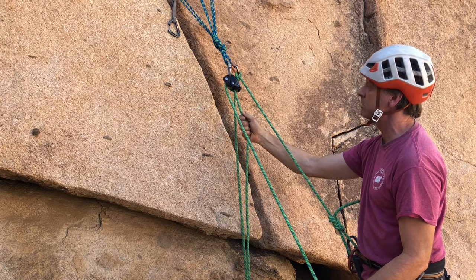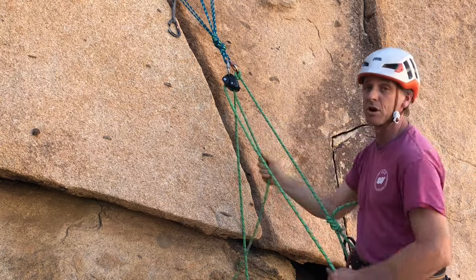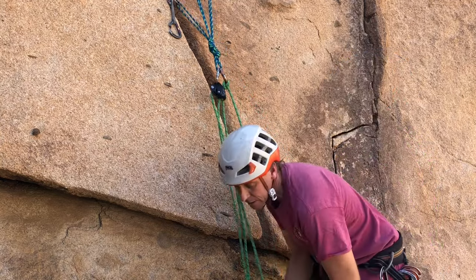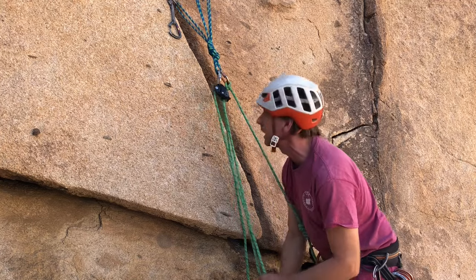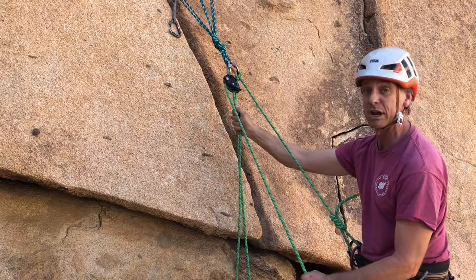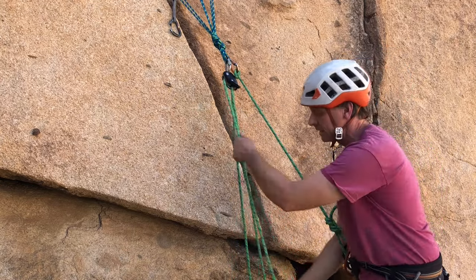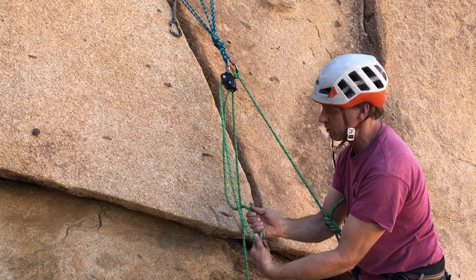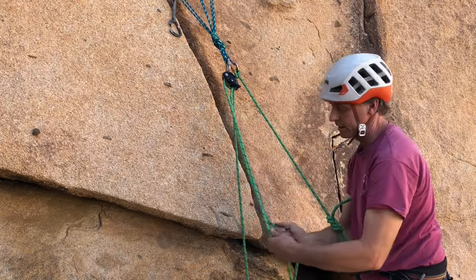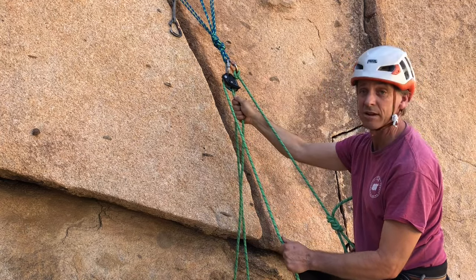As you're belaying, you'll notice that a high master point makes it so easy to belay. If you have a low master point, you're stooping and can't keep up with your partner, and you're getting a backache — so high master point is the way. Here's the hand motion: right-handed brake, left-handed guide hand. Pull with both hands, slide the guide hand down, match to both, brake hand goes up and release. Repeat: pull, slide down and match, brake hand goes up and release. The brake hand never leads the rope.